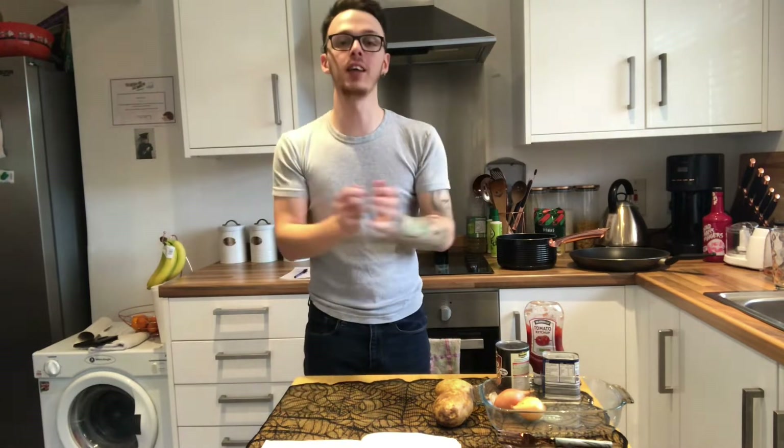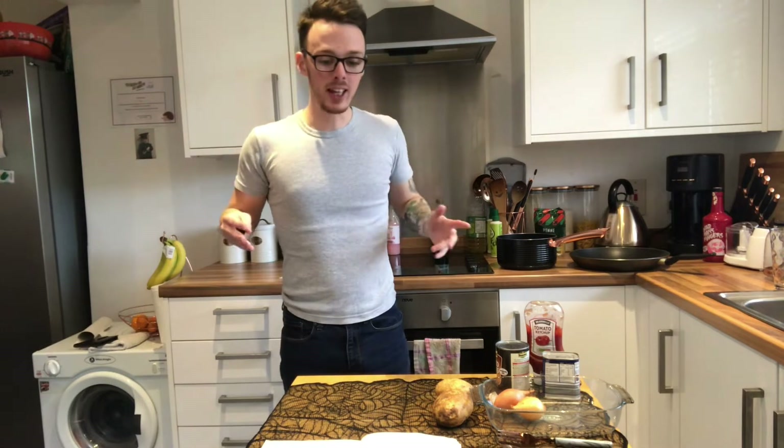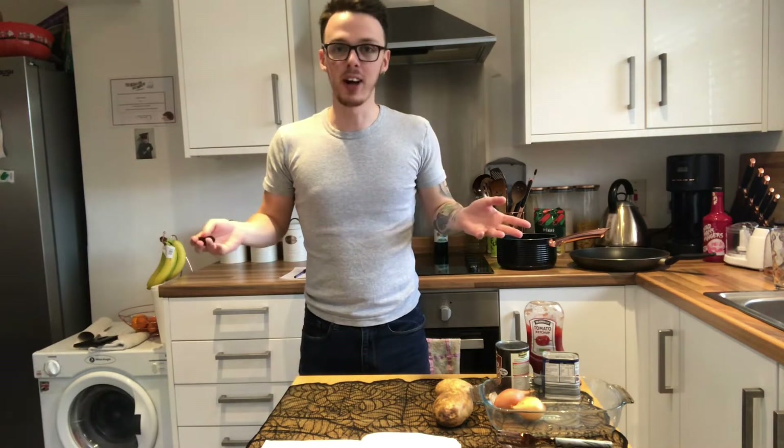How's it going everybody, welcome back to the channel, welcome back to the kitchen and welcome back to a whole new angle which I think will just make the whole video and watching and recording process a lot easier and a lot better. In today's video I'm making a bit of a favourite of mine that I discovered last year, I think it was on the BBC food website, and it's corned beef hash.